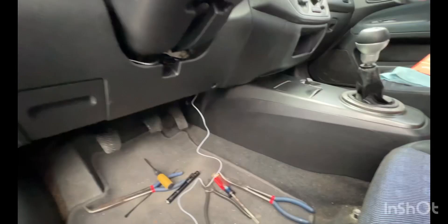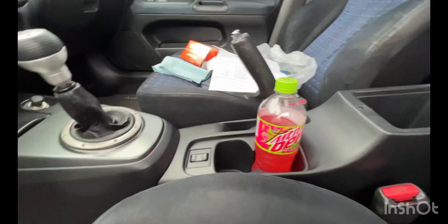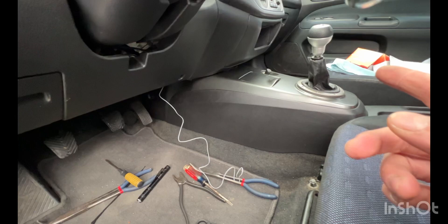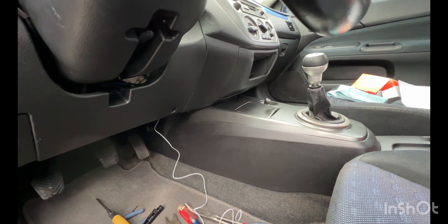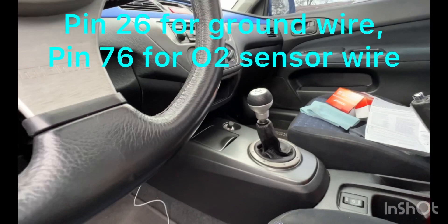I have the turbo timer mounted and the steering column piece all back together. This is the gray wire, and I'm going to feed that all the way across. I need to take the center console out to get to the e-brake switch. The other two wires — the black and the white — connect to the ECU, specifically to the negative or ground wires on the ECU. The other one goes to the O2 sensor wire, which I believe is pin 76.